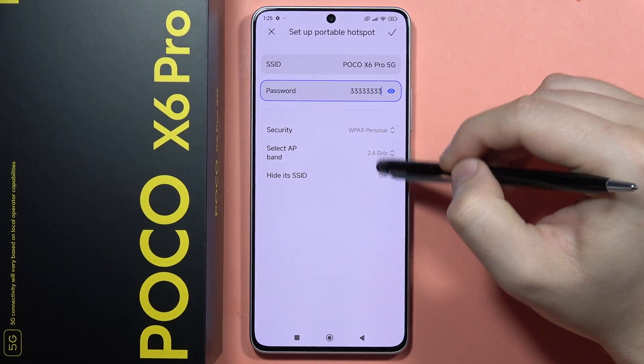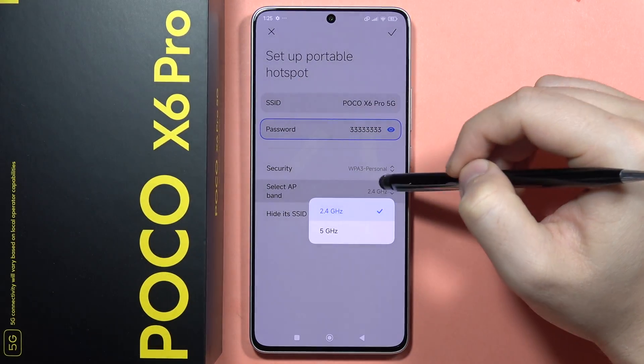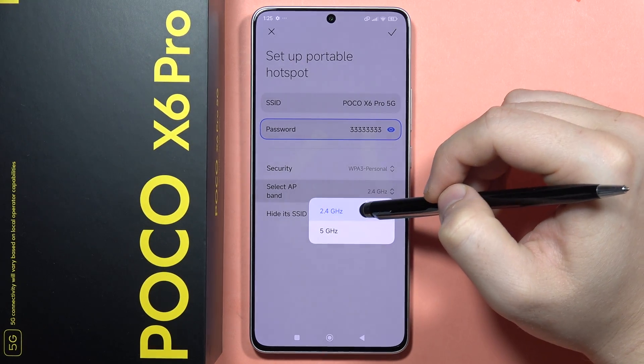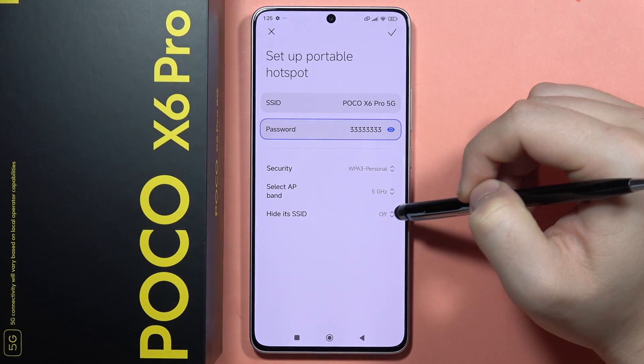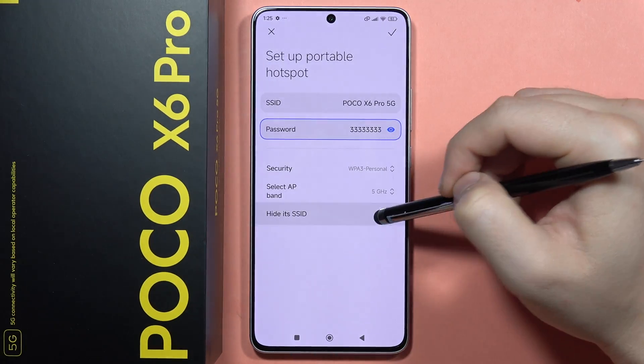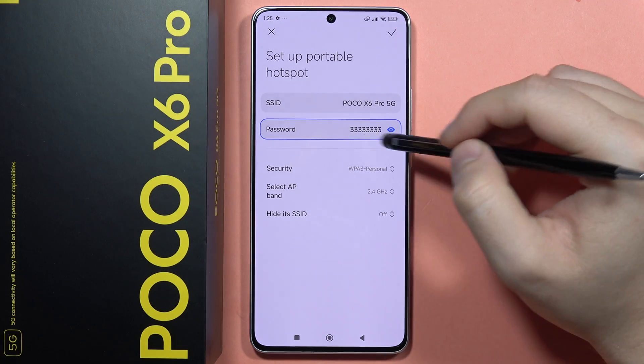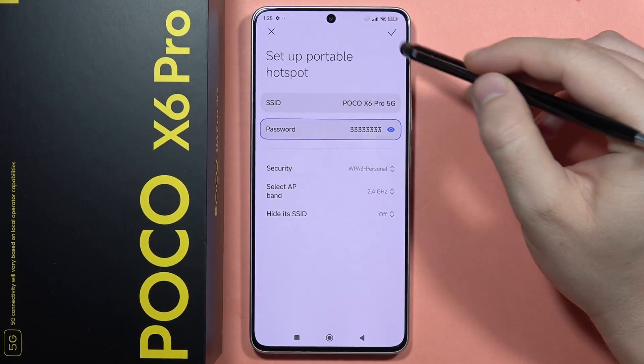Before saving, you can also change some security settings. You can select the AP band — for example, switch from 2.4 GHz to 5 GHz. You can also hide the SSID, which is the name of your hotspot. I recommend staying with the default settings and then clicking here to confirm.